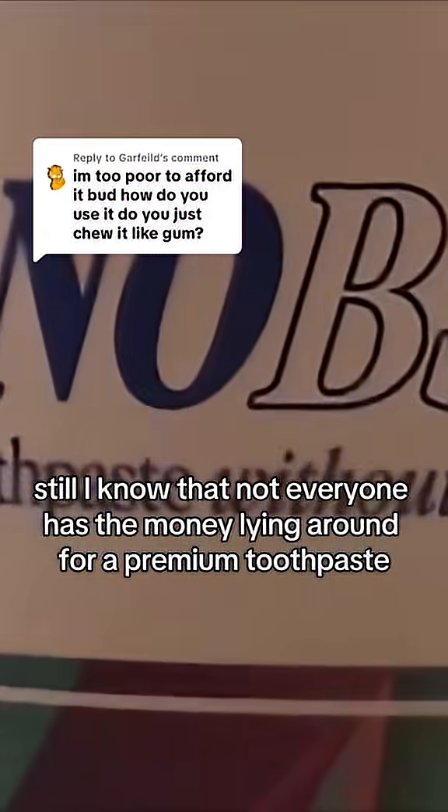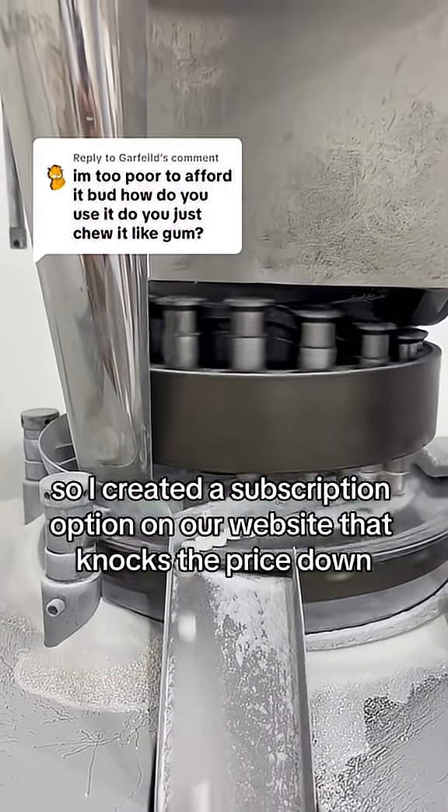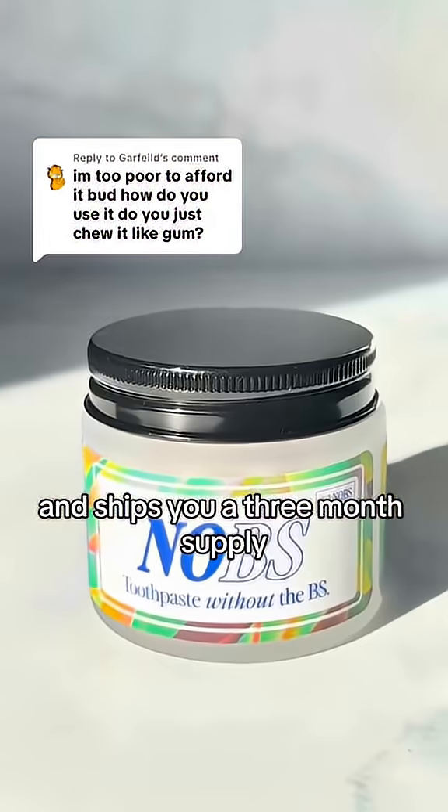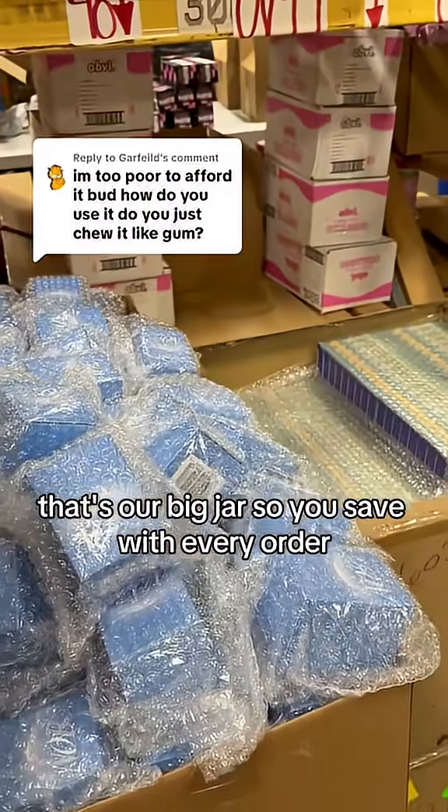I know that not everyone has the money lying around for a premium toothpaste. So I created a subscription option on our website that knocks the price down and ships you a 3-month supply — that's our big jar — so you save with every order.